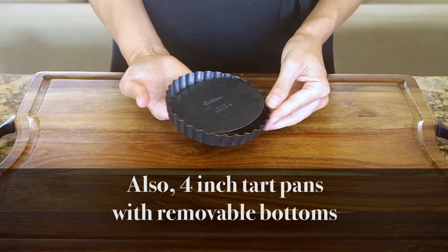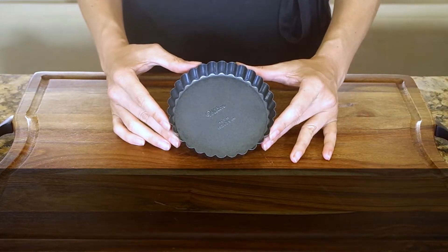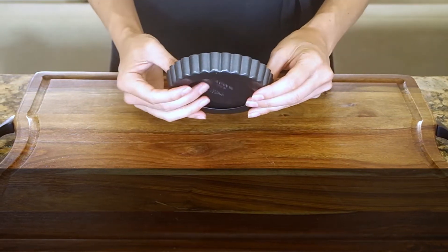This is a personal choice depending on how much you like to bake and how often you think you'll entertain large groups. If that's not in your foreseeable future, go with the smaller pans.